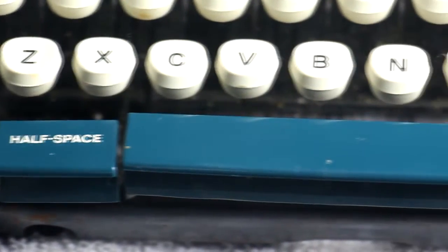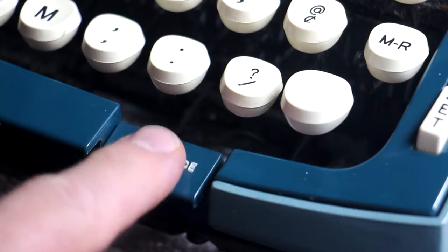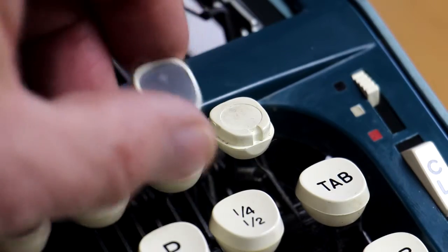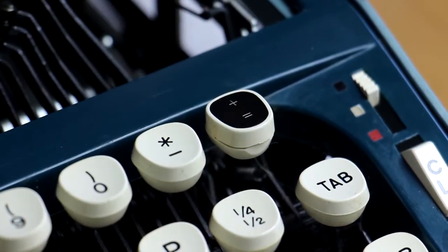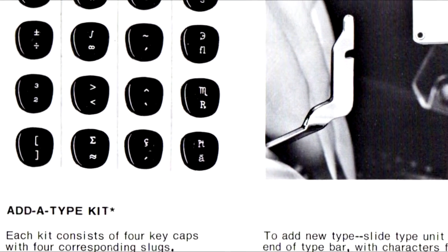This machine impressed me with some cool features like the half space and auto space. I had never seen the space bar repeat on a manual typewriter. The coolest thing, though, is the add-a-key system. They sold sets for engineering, medical, and other special situations.